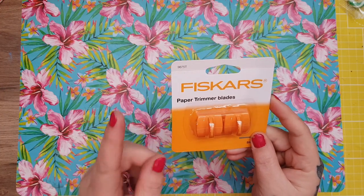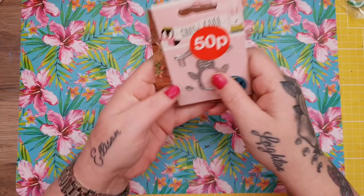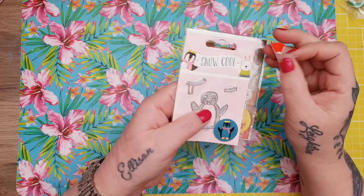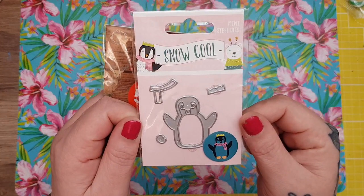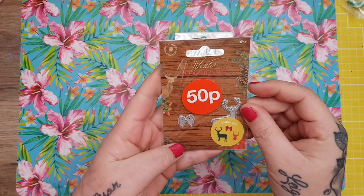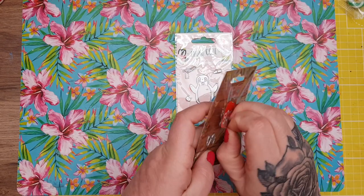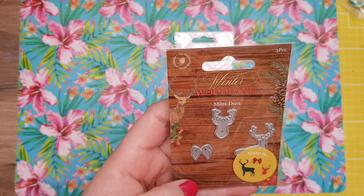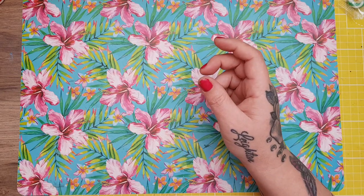I got these from the money from my daughter as well. This was 50p — a wee Snow Cool topper set. They had absolutely tons of this range: toppers, papers, all sorts of things. It's tiny but it's good for pocket letters and ATCs. And this is the Winter Wonderland range, also down to 50p — you get the wee tiny stag's head, the stag, and a wee bow.